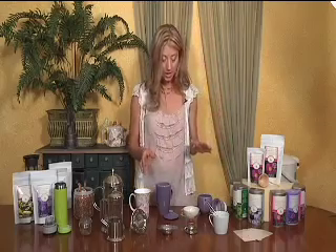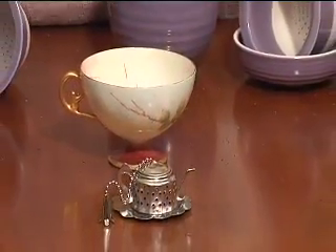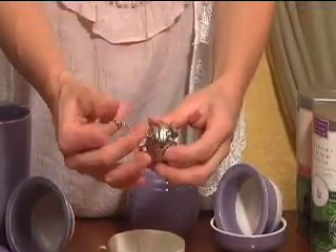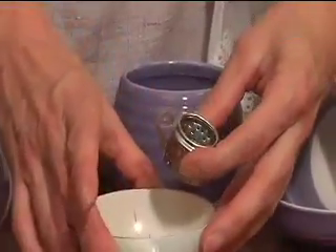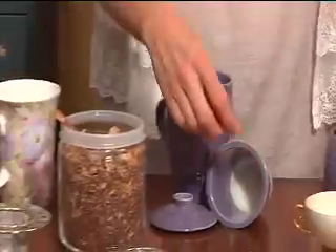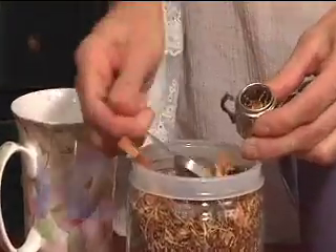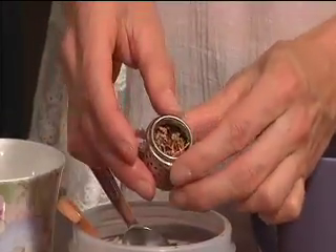The next infuser — people call them various names: infusers, strainers. This is a cute little teapot strainer that is best suited for a tiny little teacup if you want to do a traditional teacup. Because the surface area for the herbs to expand is small, you can put less tea in here. You wouldn't really want to use this for a mug, but more for a small teacup like this.